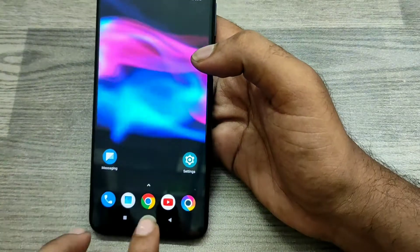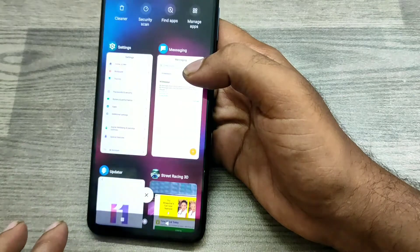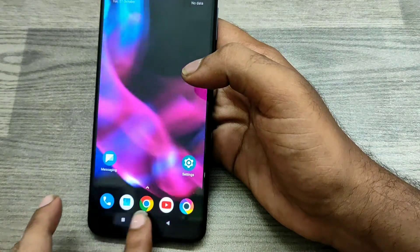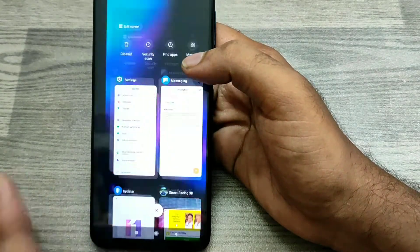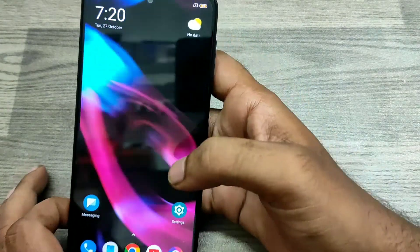You can swipe left to right or right to left to activate one-handed mode like that. This is right to left. Click the empty area to return to your full screen.